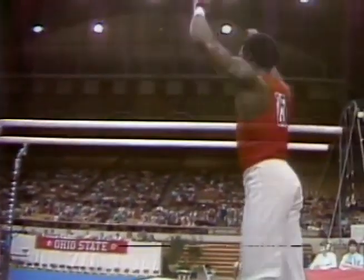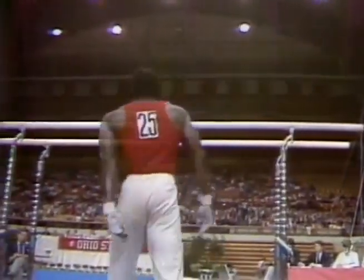Double back somersault, great position, good exercise. Ron Gallimore — now he needs a 9.5 to take the lead from Larry Girard.